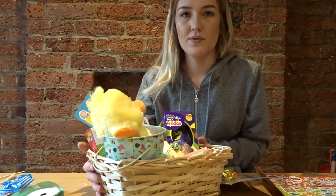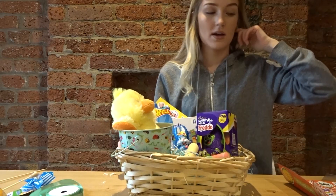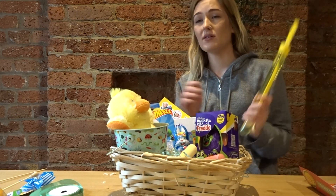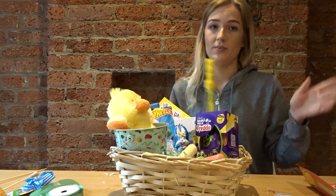I ended up moving the chalks all to one spot instead of scattering them around. The next thing for his basket is these bunny bubbles — we love bubbles, though he's kind of gone off them recently. I blame the amount of times bubbles get used at kids' groups.